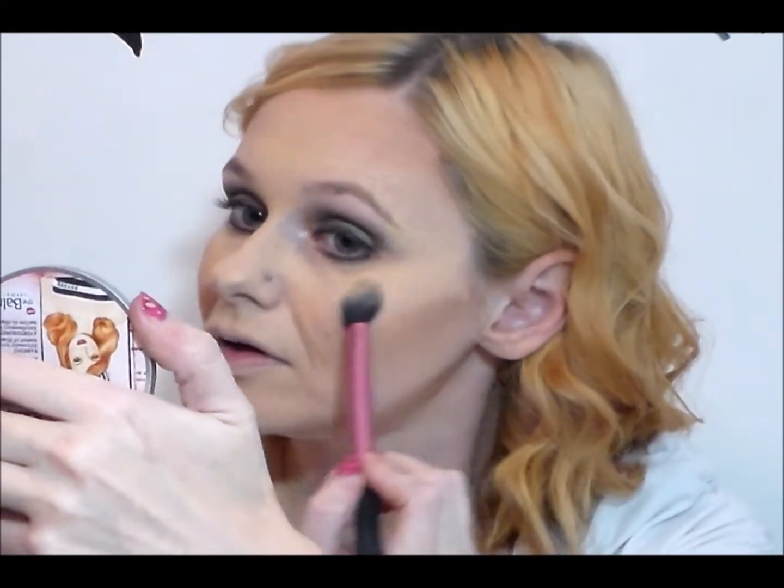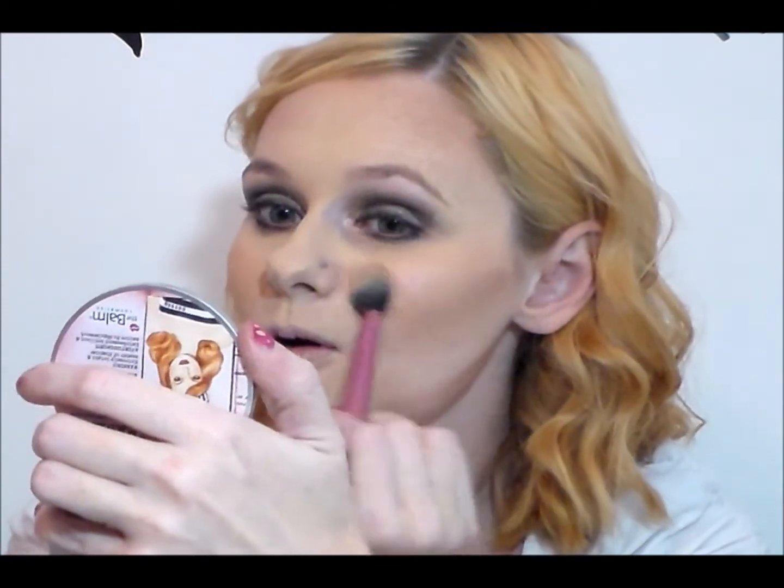And now for the shimmer part, I'm going to take Cindy Luminizer from the Balm, using my Real Techniques setting brush — the same one I've been using. And this has a really, really pretty glowy pink — I'm hoping the camera is really picking this up. We're going to do this on the top of the cheekbones, blending down to the apple of the cheek. I just love how this looks — it's just one of those nice golden peachy tones, and it's great to use as a blush or highlighter, which is super pretty.